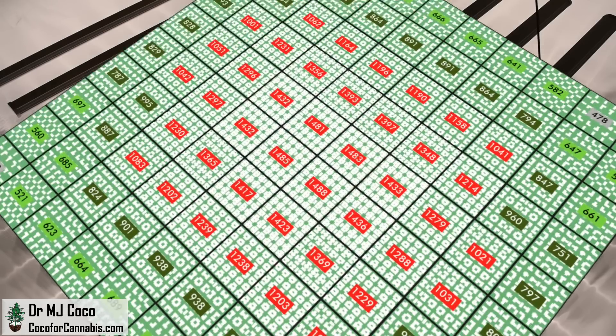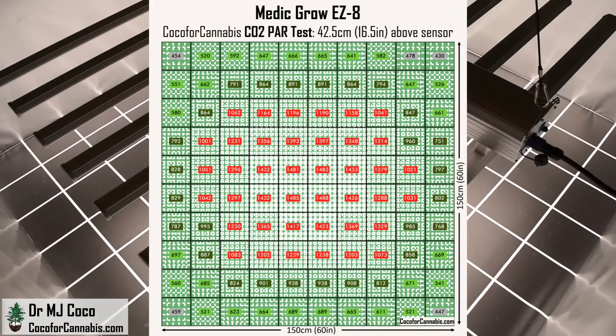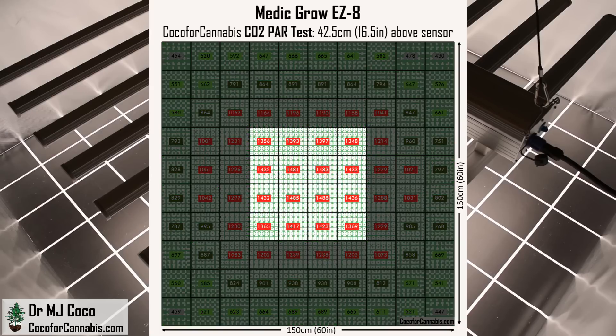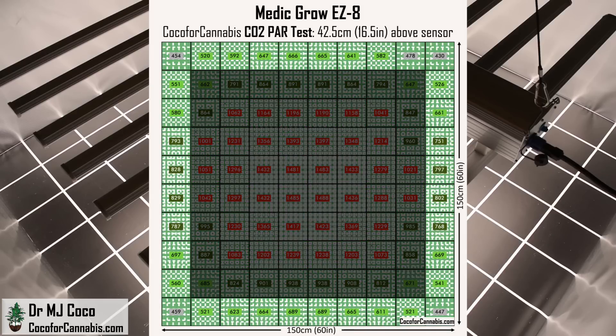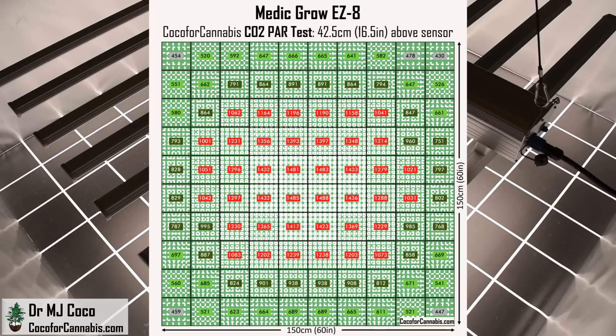Let's check out the PAR map from this CO2 PAR test. You can see the ultra-high density light in the center — there are values above 1,300 micromoles per square meter in the center region, and a large portion of the canopy is above 1,000. Around the periphery the densities are still high: 800s along the sides, high 600s at the top and bottom. The corners do dip just below the 500 micromole per square meter threshold at this hanging height. In a large-scale array, edge and corner values would be higher, but in a single-fixture grow it's hard to avoid a drop-off. Any way you look at it, this is a lot of light.